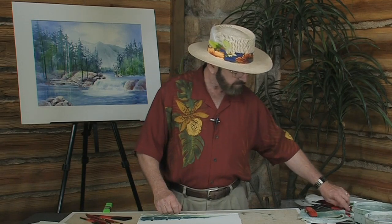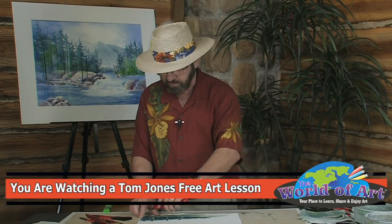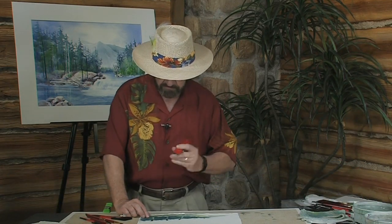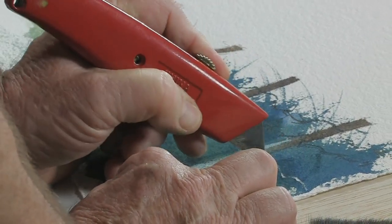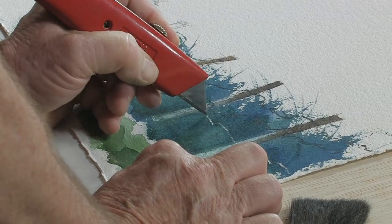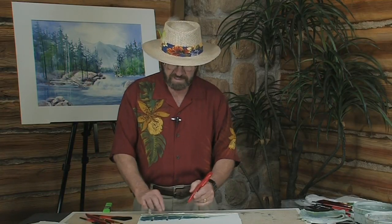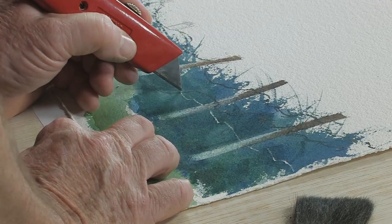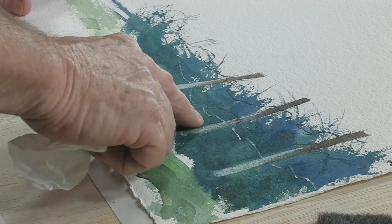Now I'm going to take my exacto knife and create the look of barbed wire — much as I did with the barbed wire up here using the brush, but here I use the exacto knife — so watch very carefully as I do this. I'm simply going to come in, get my hand out of the way, and take the exacto knife and just scratch right into the paper and paint. You're not going to hurt the paper and you're not going to hurt the paint. Trust me. Just go through and do the barbed wire — don't make a straight line, make it sort of a jagged line.